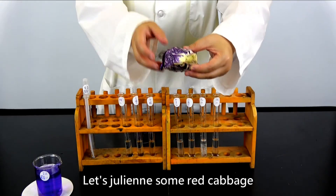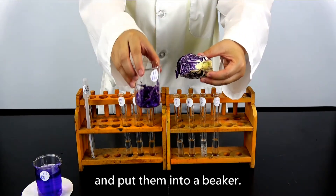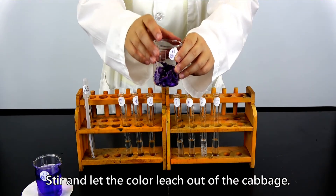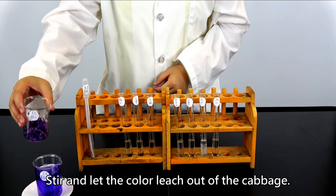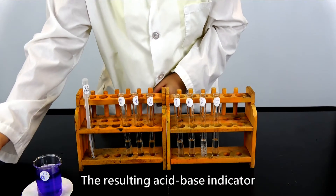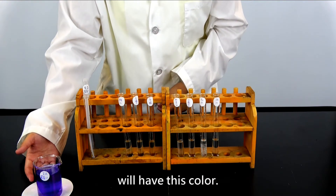Let's julienne some red cabbage and put them into a beaker, then add hot water. Stir and let the color leach out of the cabbage, then pour the liquid into another beaker. The resulting acid-base indicator will have this color.